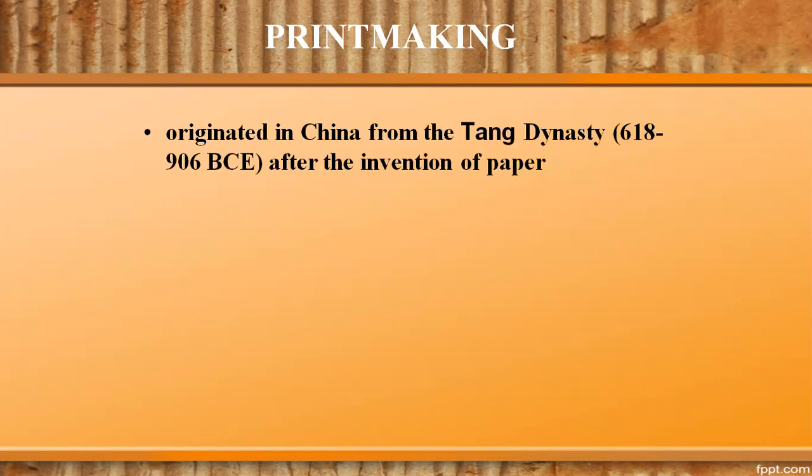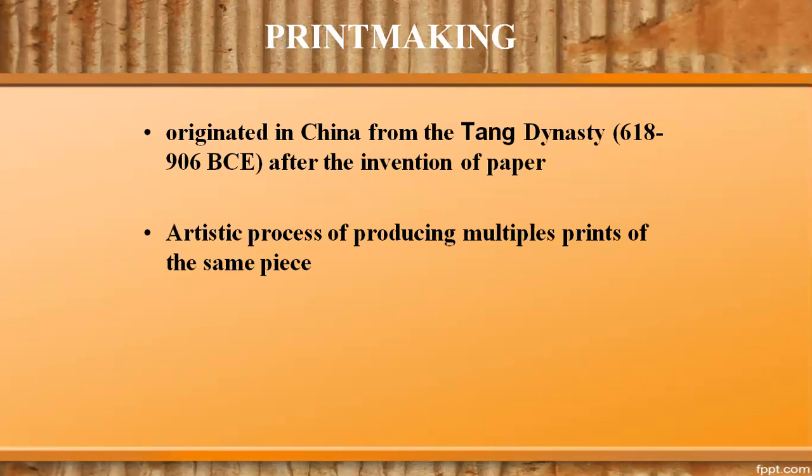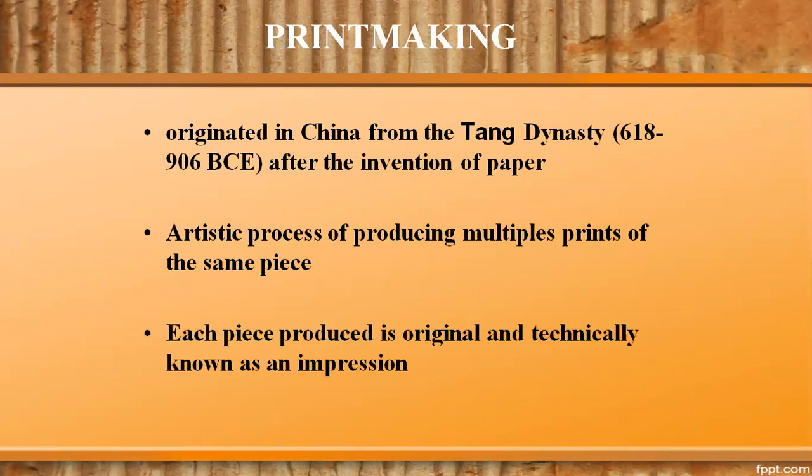Let us first find out what is printmaking. Printmaking originated in China from the Tang Dynasty, 618 to 906 Common Era, after the invention of paper. This artistic process is capable of producing multiple prints of the same piece. Each piece produced is not a copy but considered an original, since it is not a reproduction of another work of art, and is technically known as an impression.